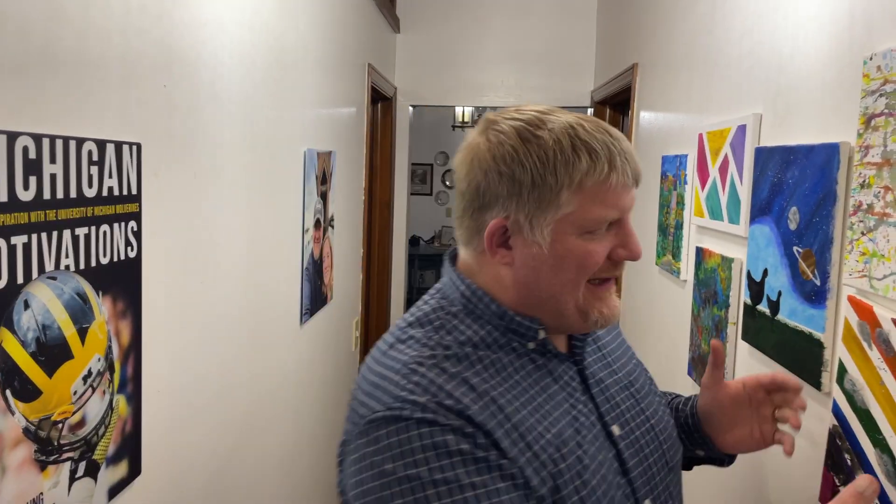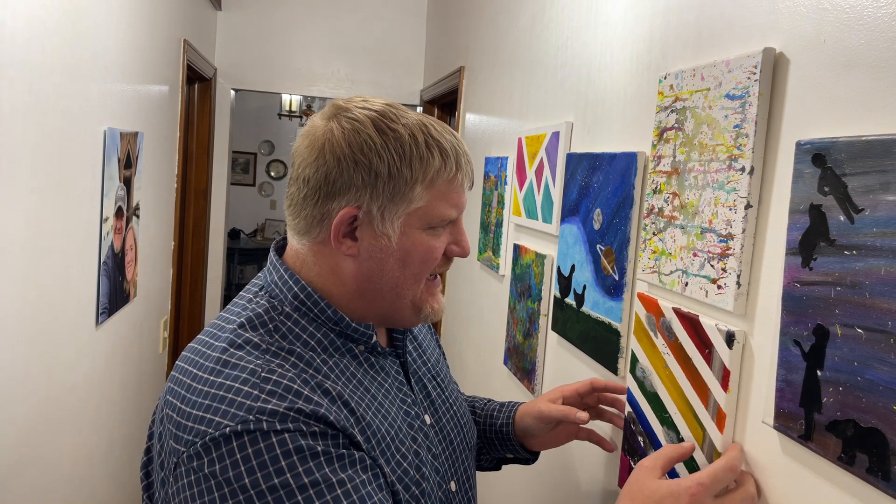Have you ever been frustrated with photos on the wall that are crooked and so hard to angle? I already bumped this one and messed it up. I got a solution for you.